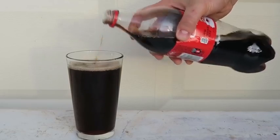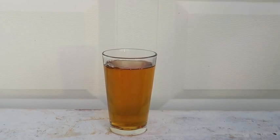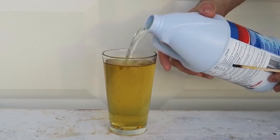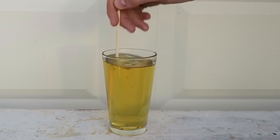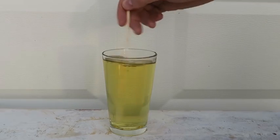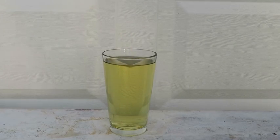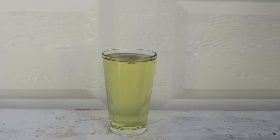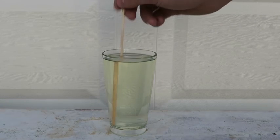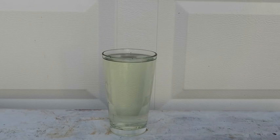I'm gonna pour Coke inside of a glass, then I'm gonna grab bleach and pour it inside of the Coca-Cola. Look what happens. I'm gonna mix it up and wait — see what happens. Let's pour a little bit more, mix it up, and wait a couple minutes to see if it's gonna turn completely white. Here's the power of bleach. This is insane — you know how dark Coca-Cola is? It turned completely yellow, and if we wait a little bit it will turn white. It's fizzy now. Power of bleach — this is a pretty cool experiment.